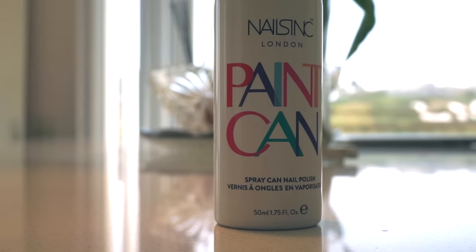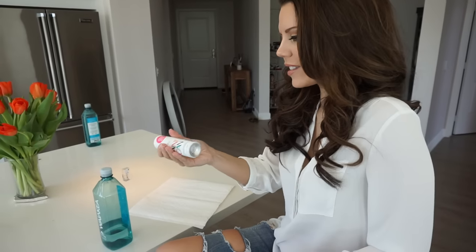I'm ready for my spray paint. They emphasize that you really need to give this a good shake — I think that's good enough. On to spraying on some nail polish. I never thought this would be possible; I'm very excited.